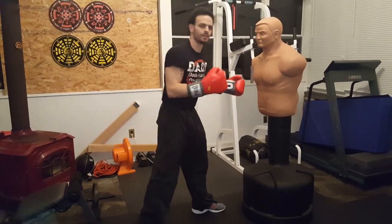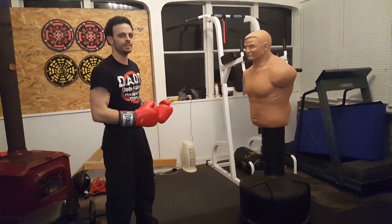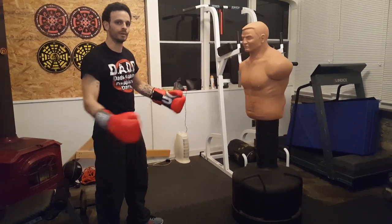This is a real good drill to work on, and you want to work it a lot of different ways. When you're sparring or fighting, it's not always going to be that one way you trained it. Be sure to subscribe.